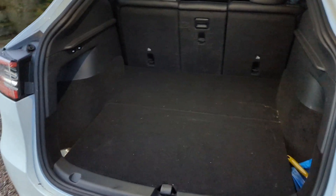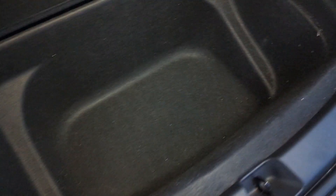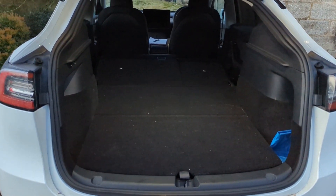The boot really is absolutely huge — properly huge. And it doesn't stop with the ridiculous amount of space in the main part. You've got side bins which actually go down a long way, and you can fit a whole load of stuff in there. You can also get lid covers as a third-party accessory. Under the floor there's even more space — I regularly put shopping in there so bags stand upright. There's even a bit of space further underneath for cables and things.